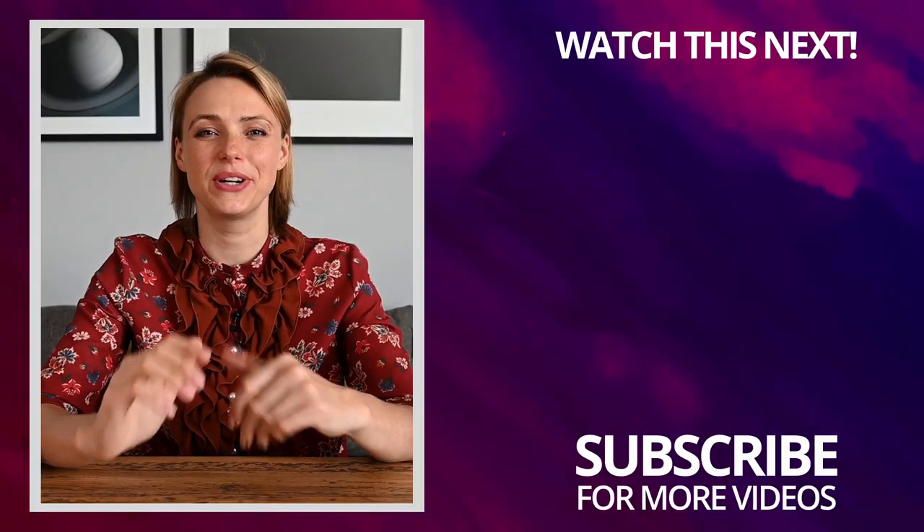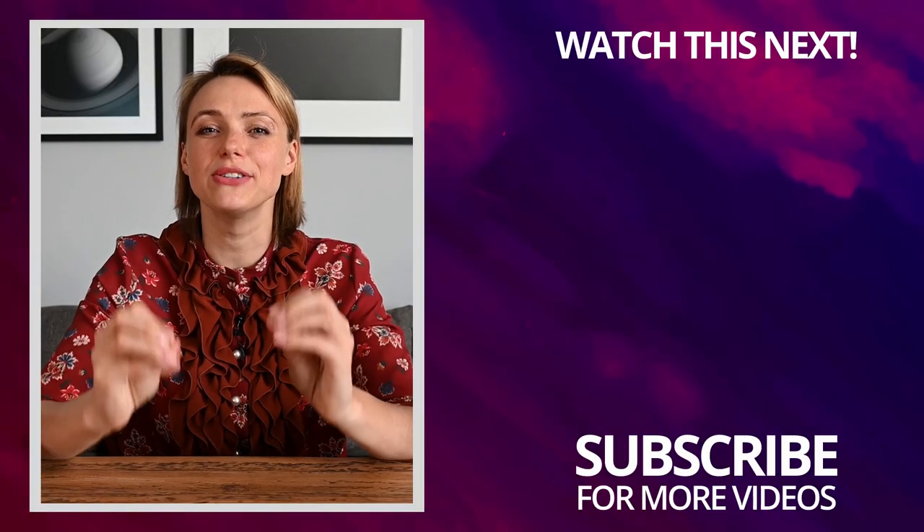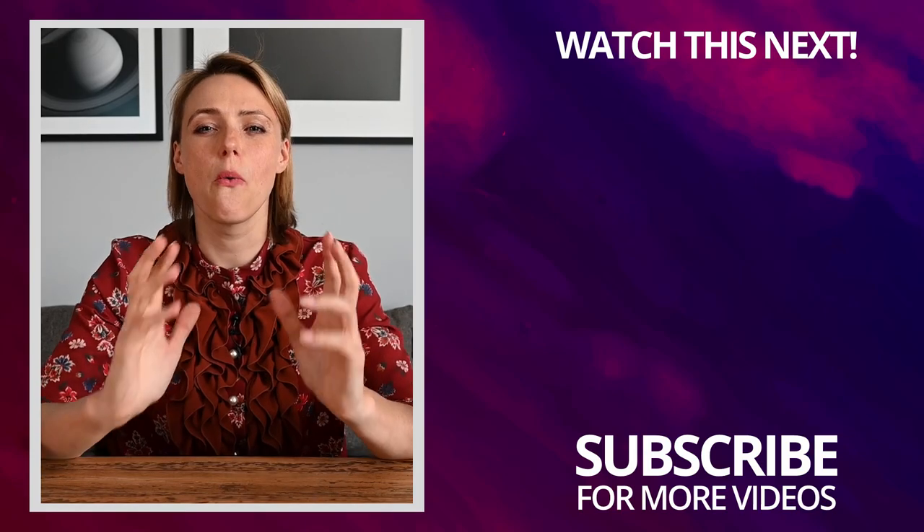Thank you for watching this video. If you want to be more adventurous when opening a bottle of champagne, make sure to watch my other video on how to open a champagne bottle with Sabrage.